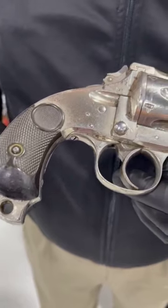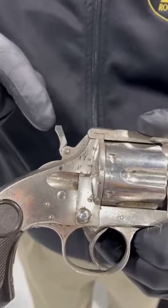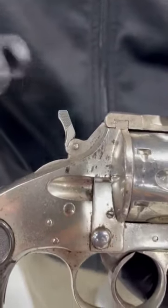Skull crusher grip for when things come to blows. And even though it's a double action, we have the foldable hammer spur right here, so it can be used in single action as well.